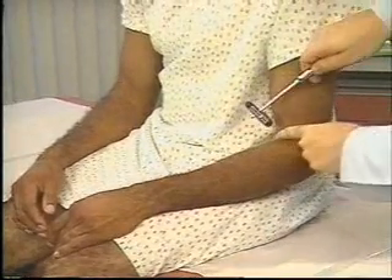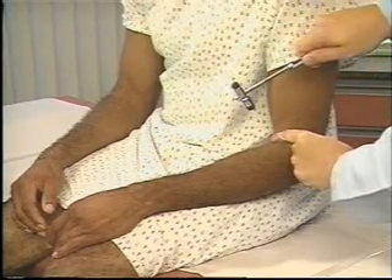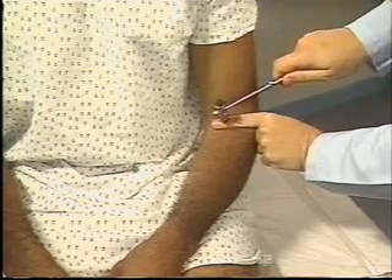To stretch the muscle, depress the biceps tendon with your thumb or index finger. Strike your thumb or finger briskly with the reflex hammer. You should feel the biceps muscle contract and see flexion of the forearm. Here you see a 2-plus response.